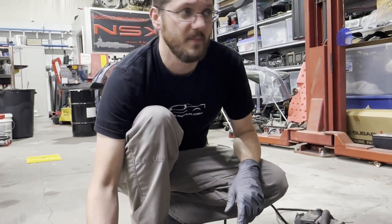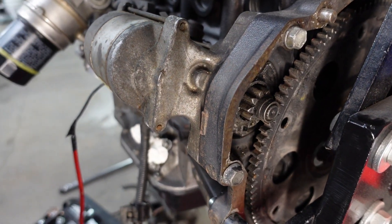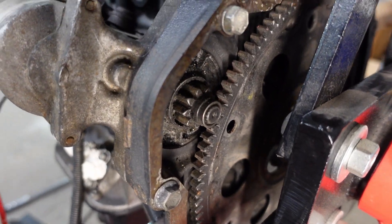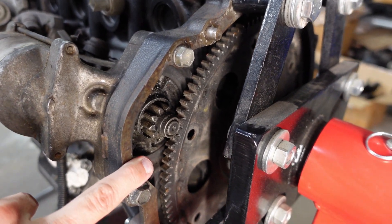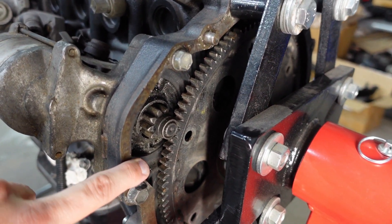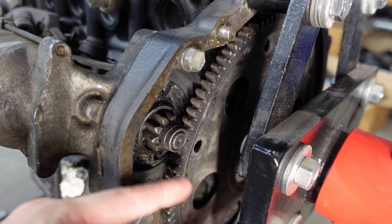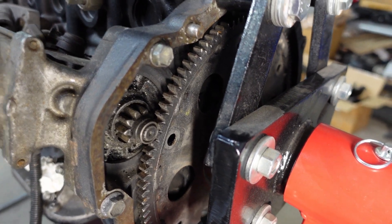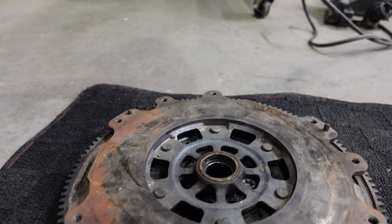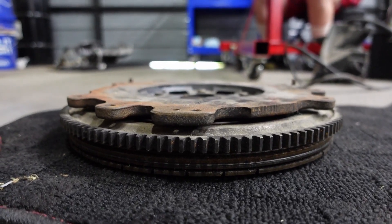Starter works. Next we mount an automatic starter. The starter on the automatic moves the teeth a little bit further back because the flex plate is closer to the back side of the block. Whereas on the manual flywheel, the teeth stick out further, so the starter is a little bit different. I tried using a stock flywheel but it is just too thick — it will not fit between the engine and stand.